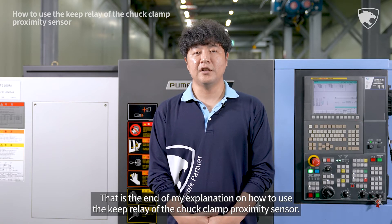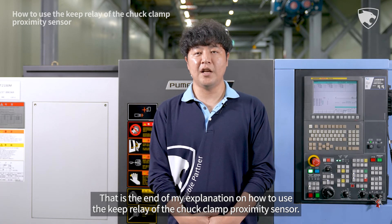That is the end of my explanation on how to use the keep relay of the chuck clamp proximity sensor.